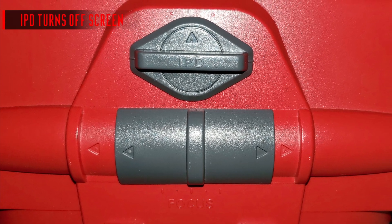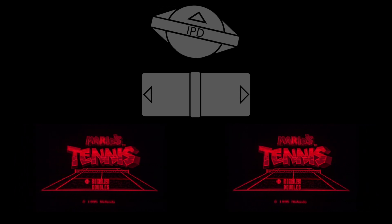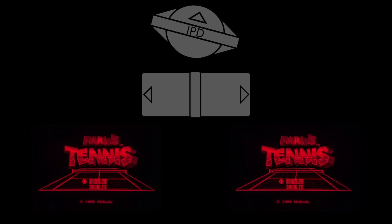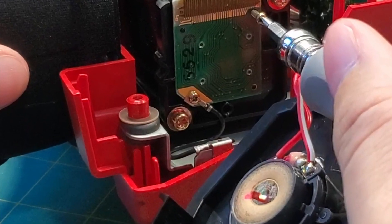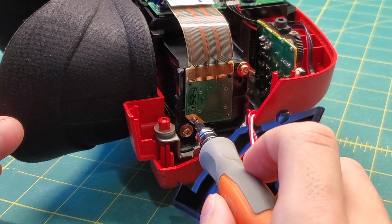Normally, adjusting the interpupillary distance or IPD dial will slide the screens toward or away from each other. But if you notice that one of the screens goes dark at a certain point, odds are your grounding wire is loose on one of the lenses. Tighten it up and you shouldn't have to worry about it anymore.